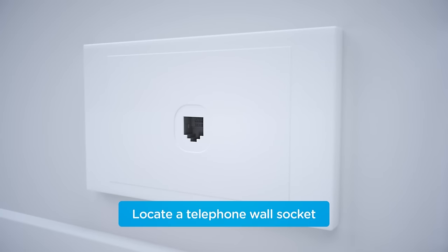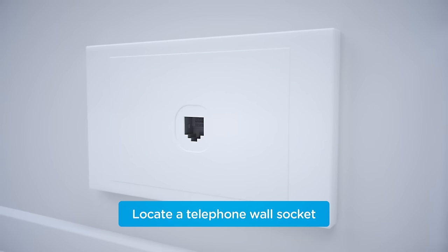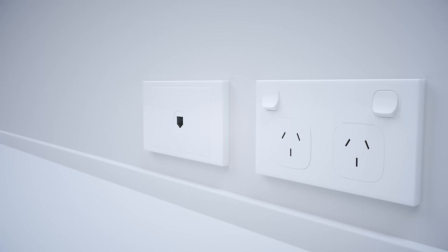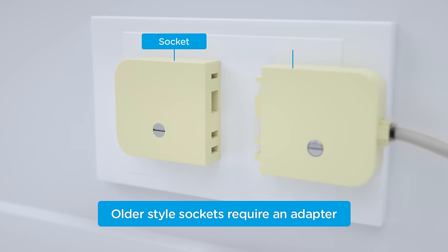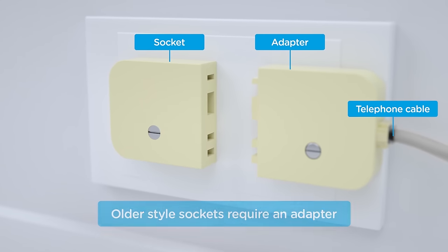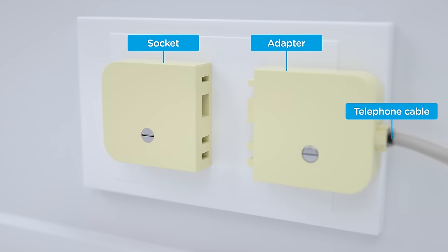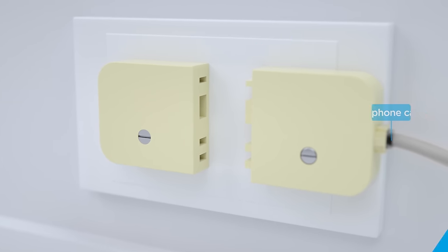Next, you'll need to locate your telephone wall socket. It will look similar to this, and is most likely the socket that connects to your existing phone or internet service. Ideally, it will be near a power outlet. If you have one like this, you'll need an adapter from a hardware or electronics store. If you don't have a telephone wall socket, contact your phone and internet provider.